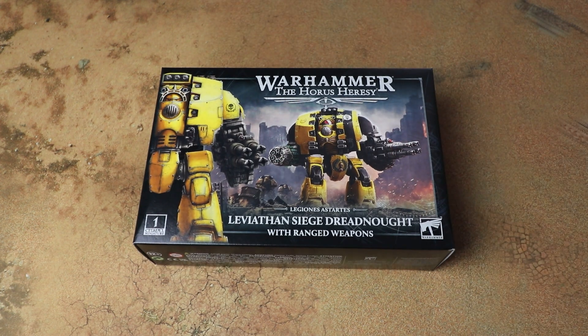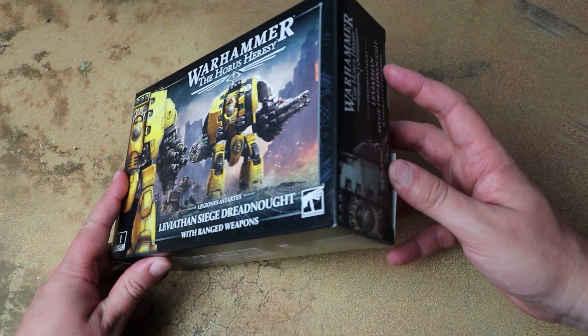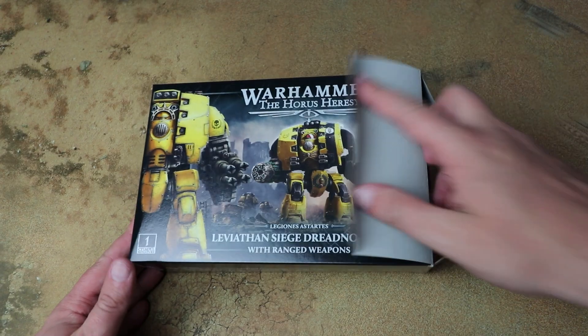I'm going to be painting this one up in Emperor's Children colours, as I've been working on a third company Rite of War force for them. They've kind of lost the plot a bit, getting more aggressive with sonic weaponry, so I think they just go all in on destructive firepower. Let's crack this open and have a look at the sprues, and at the end of the video I'll have this built and painted up to show you what it looks like.